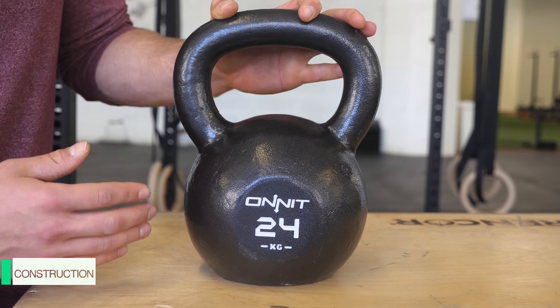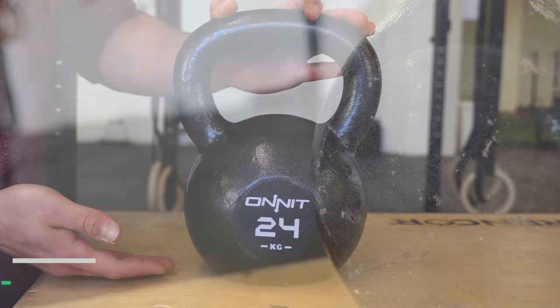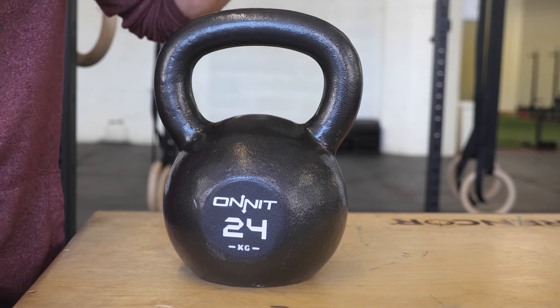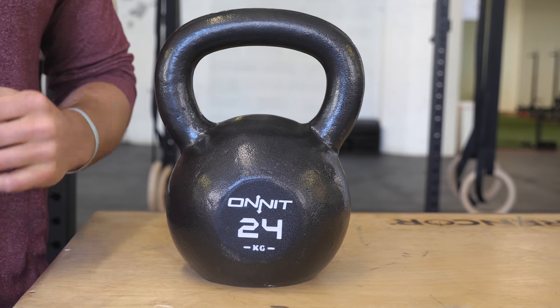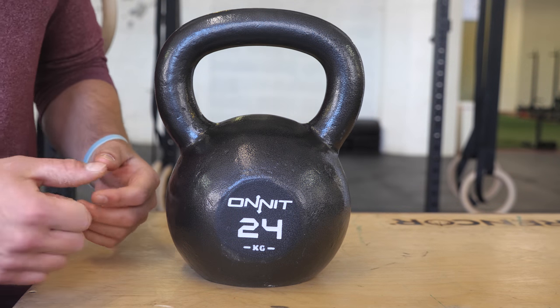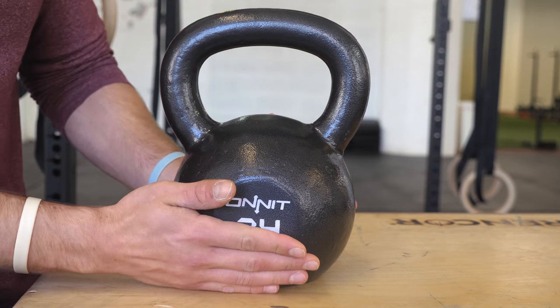Taking a closer look at the Onnit 24 kilogram kettlebell, we're going to work our way up from the ground up. First, there's a machine bottom finish, so the bottom is very flat, which means the bell is going to sit very flat. That's a perk for anybody working on rubber floors or something that might be uneven like an outside or garage surface — it's going to ensure that bell sits very flat whether you're in a workout or a class setting.